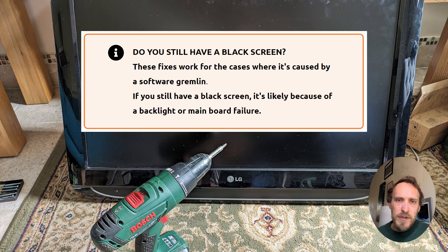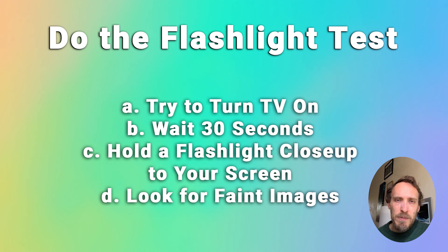If you've done all of that and you've still got a black screen on your TV, then we need to move into the hardware fixes. First of all, do the flashlight test to give us a bit more information about the cause of your black screen, and that will make it much easier to fix when we get your TV opened up.